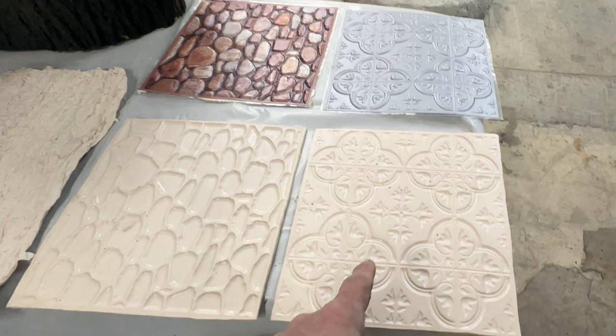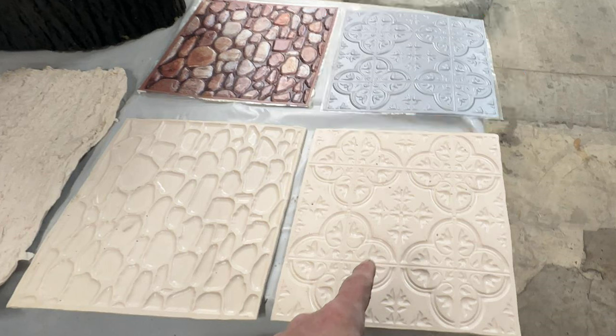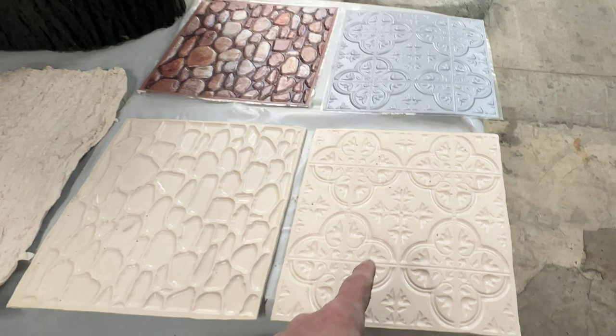I want to go over the preparation of these three items on the table. The one on the right is like a tin panel — I have one in my dining room and kitchen ceiling. This is a piece of plastic from the dollar store with some relief, about a quarter to three-eighths of an inch. The upper right panel is also plastic, and to the left is a stone pebble-style plastic relief, also from the dollar store.